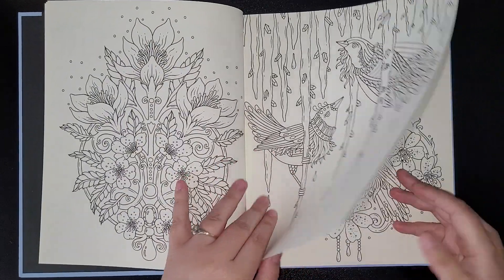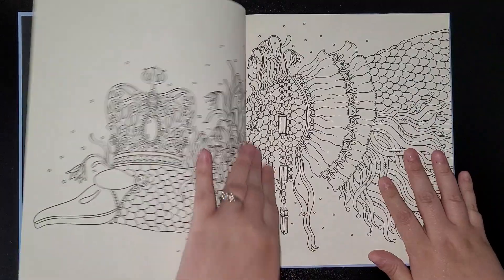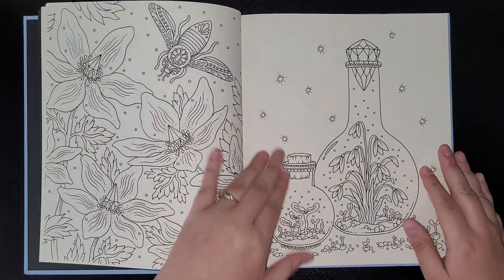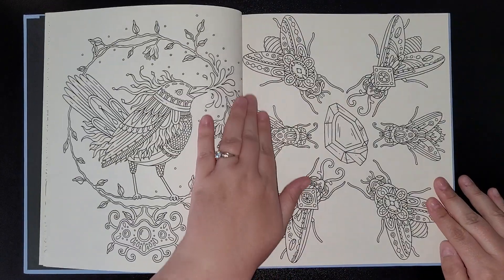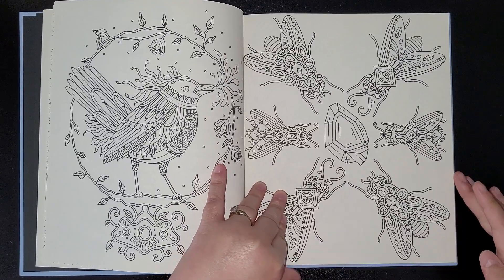This seems to be a bit like the Daydreams book where it's more design work instead of all mandalas, so it'll be another one I'll definitely be colouring in. Yeah, I like that it's not too mandala-heavy, so definitely one I'll be colouring in.